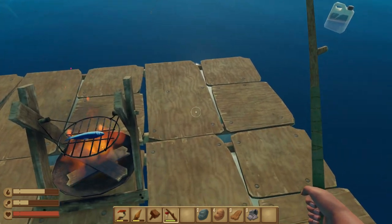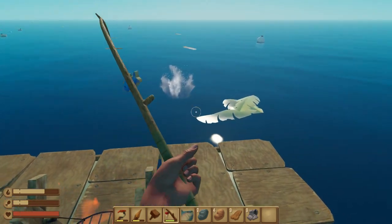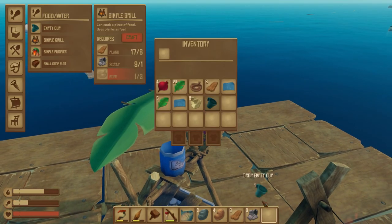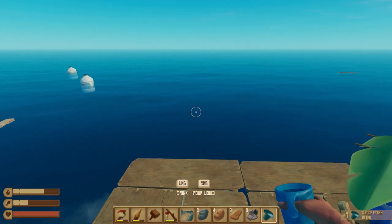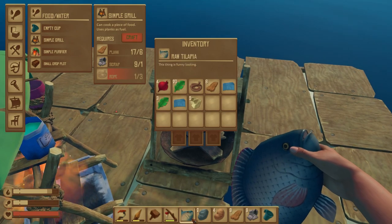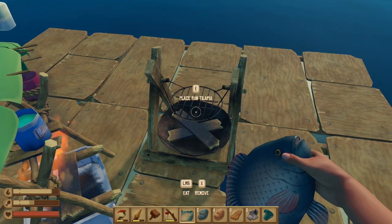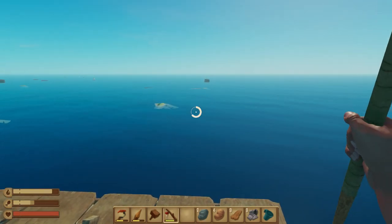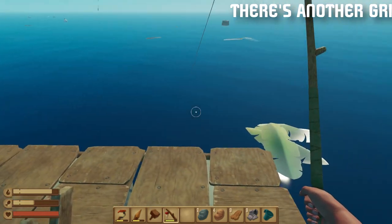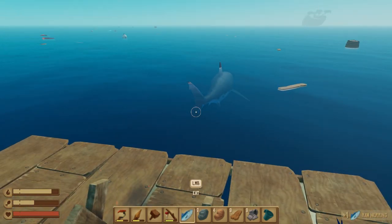Once the fish is cooked you can eat it and it refills your hunger. The food and water mechanic is really easy and manageable as long as you're paying attention and picking up leaves, barrels, and fishing regularly. I have water ready so I'll drink it and start another batch. The fish is done — clear a hot bar slot, eat it, and hunger is refilled. Note: some fish are too big for the simple grill, so you'll need a bigger grill for those.